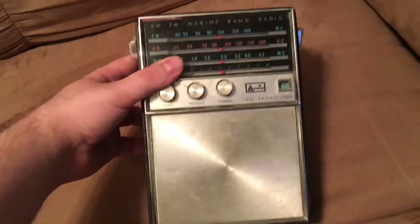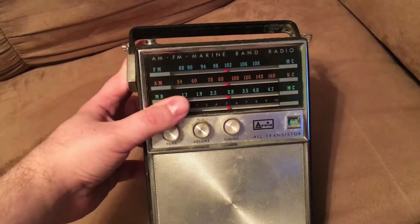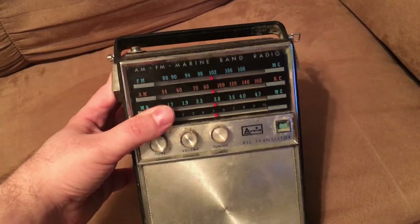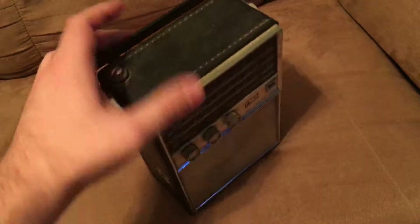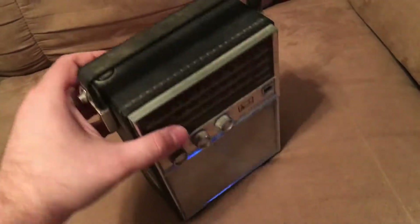It's a transistor radio, it's AM/FM. There's not really a whole lot to it, so this is going to be a pretty brief video. As you can see, it's bound with leather, which is a really interesting concept.